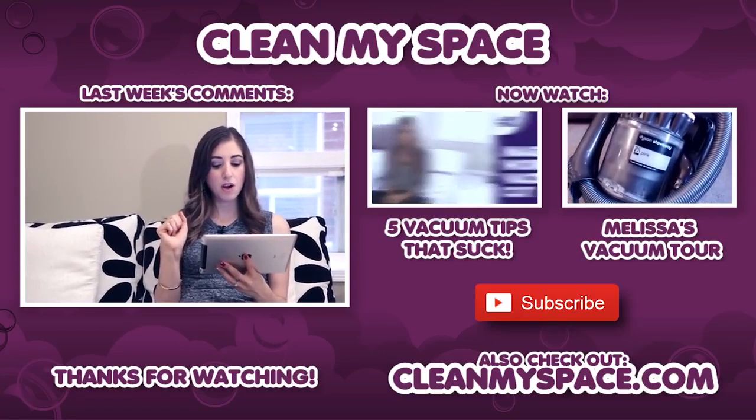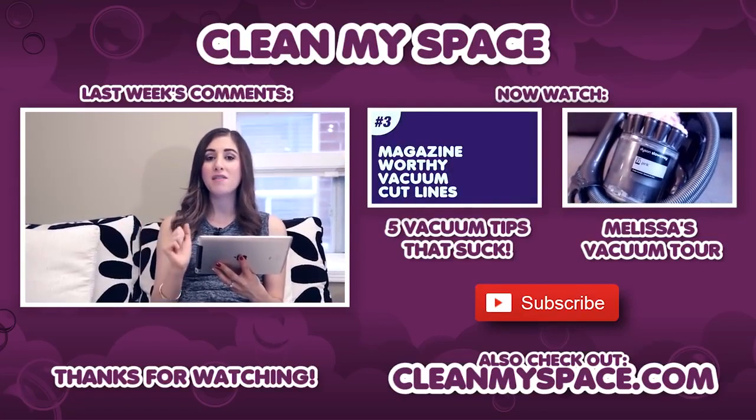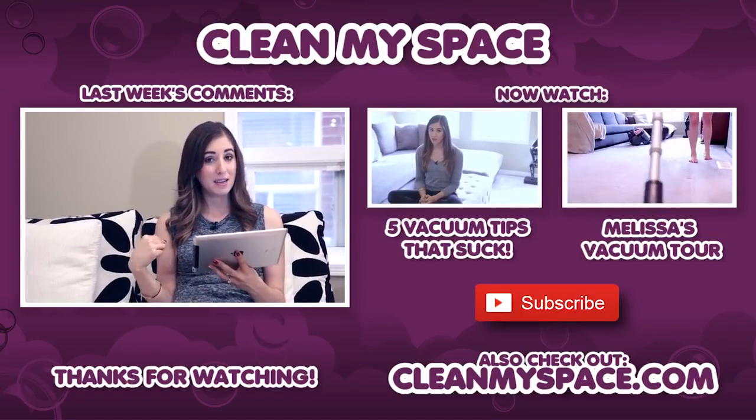Smarts007 says: 'As a person with no carpet anywhere in my home, I love vacuuming.' And to you I say: I am jealous.